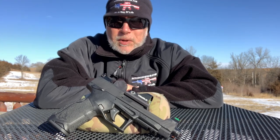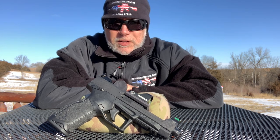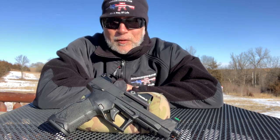I'm Drew. Welcome back to Beyond Seclusion. I'm going to review TruGlow's TruTech Micro Red Dot. Most everyone is familiar with TruGlow. What you may or may not be familiar with, like me, was their mini red dot for pistols.